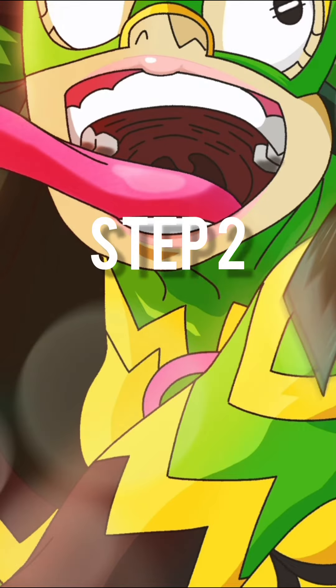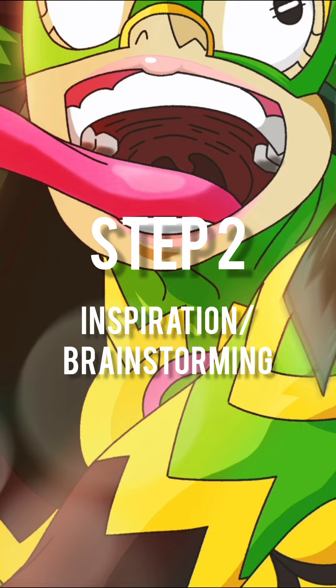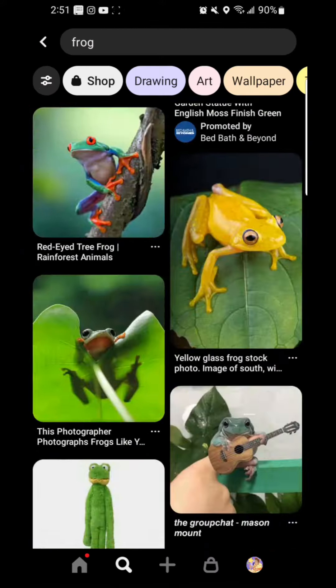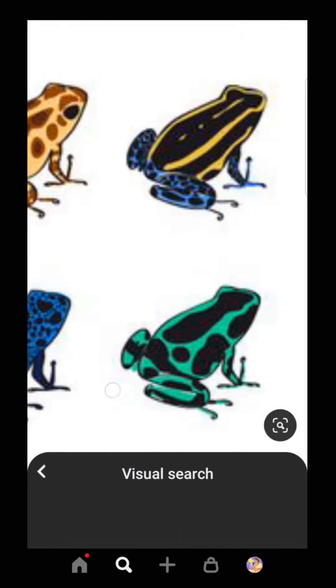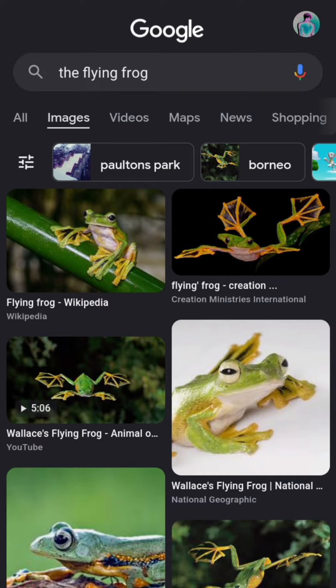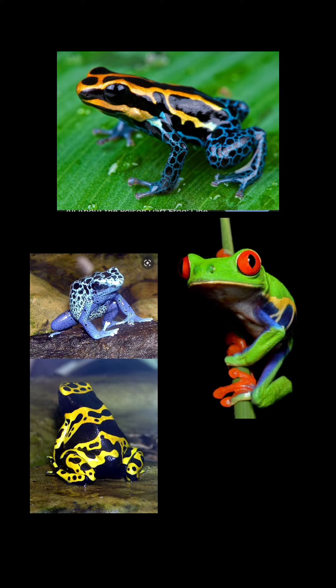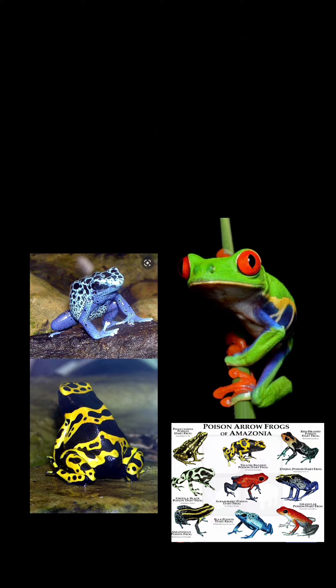That brings me right into step two, which is inspiration and brainstorming, and this is going to be one of the most detailed parts of the whole process. The first thing I did was I looked at Froppy's suit, took in all the things that I liked about it, and then I looked up dozens and dozens of frogs. I searched so many species until I finally landed on one I liked — it's called the flying frog. It's sick because it can make its hands and feet turn into parachutes so that it can glide across the air as it jumps, and I just had to add that into my character. I also made sure I had plenty of backup frogs just in case this one didn't work out, so I had something to fall back on if I changed my mind.